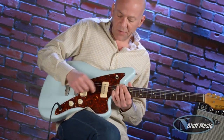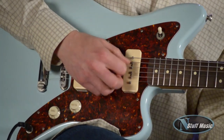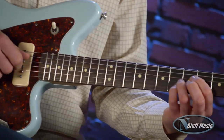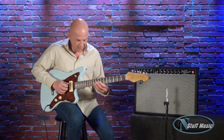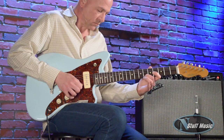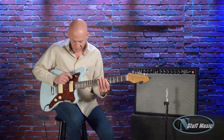On to the pickups — what you heard at the beginning of the video were both of the pickups. When both pickups are engaged, they are hum canceling. Here's our neck pickup. Then both of them again. Then we'll go to our back pickup.